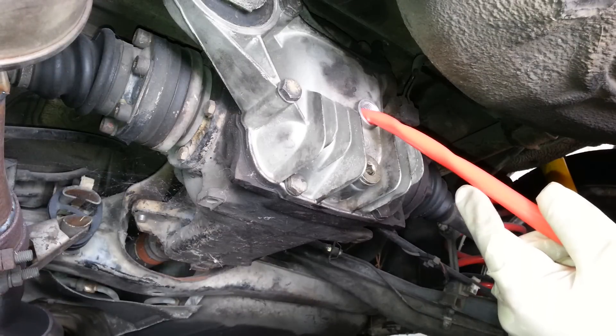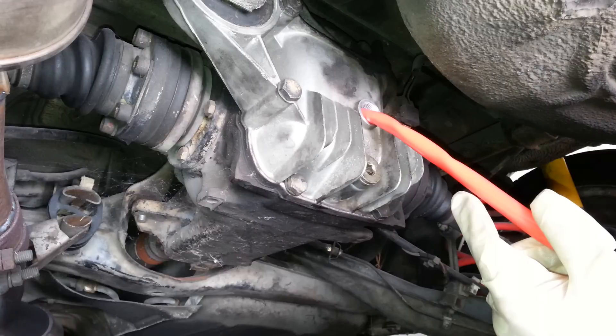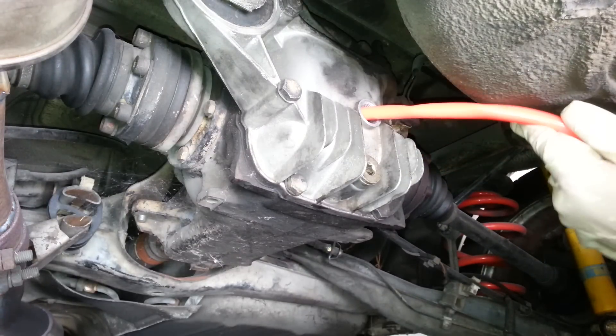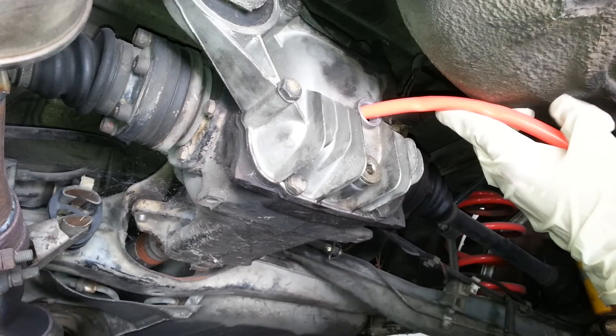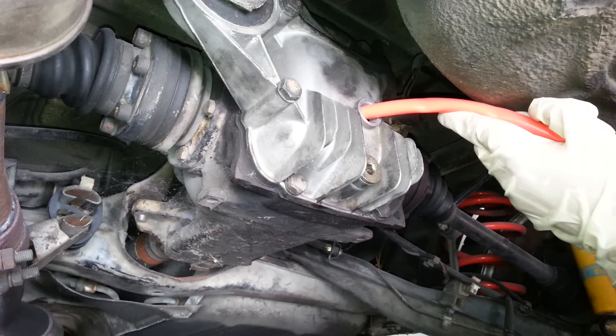This is pretty straightforward — you just pump until the oil starts coming out the top. According to the service manual it should be about one and a half quarts. One way to know is just pump until it starts leaking out the top, and then you know you have enough.